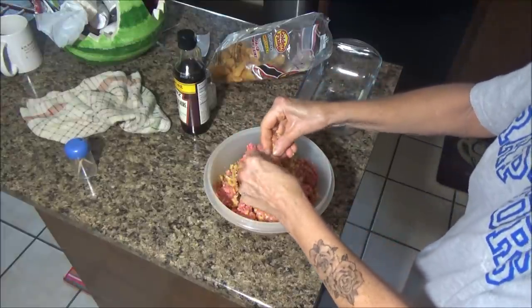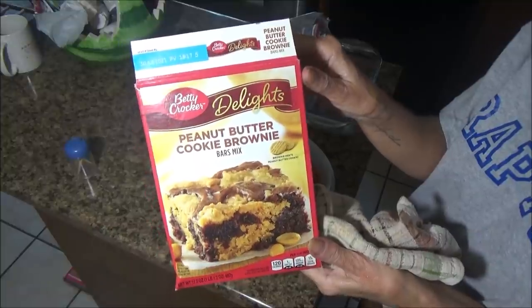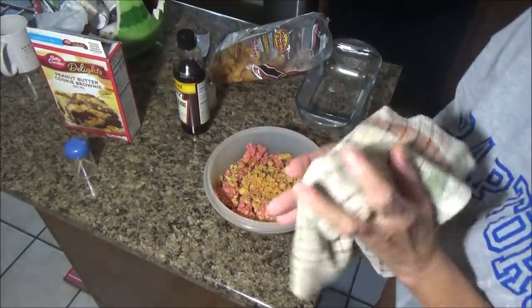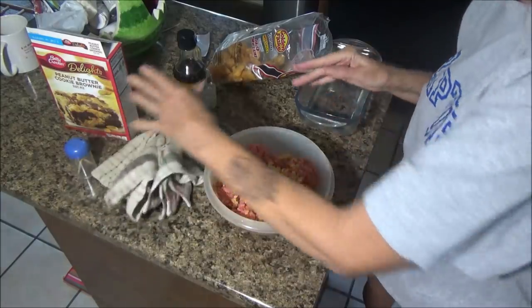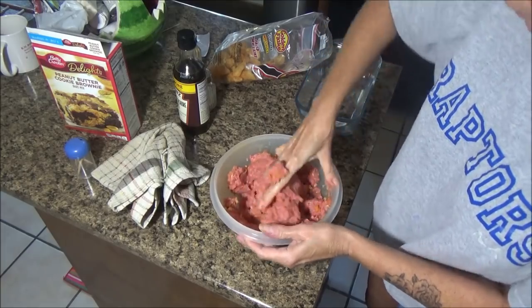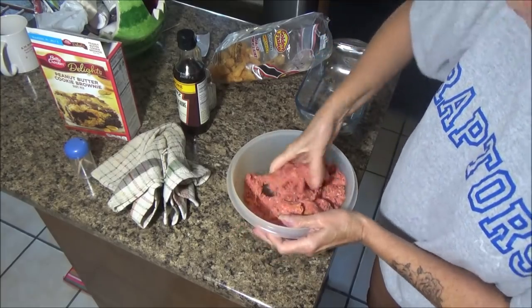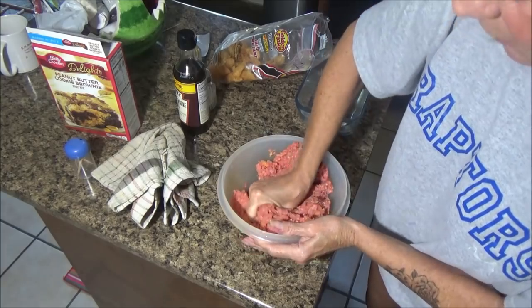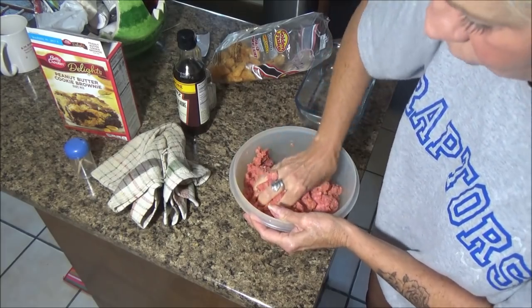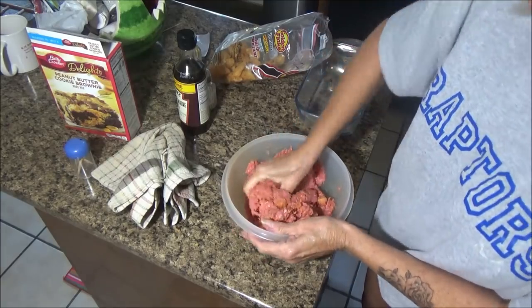It's Betty Crocker Delights peanut butter cookie brownie mix - I thought that would be good. I love peanut butter and chocolate together. My brownies are still in the oven at 350 degrees. Since it's getting kind of late I'm going to go ahead and put my meatloaf in. Brownies should be done any minute, then I can turn the oven up. I generally cook my meatloaf between 375 and 400 degrees.